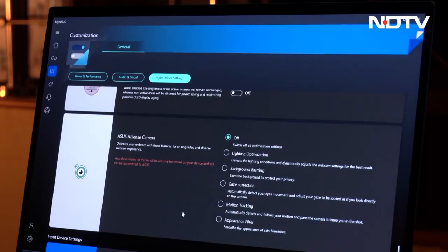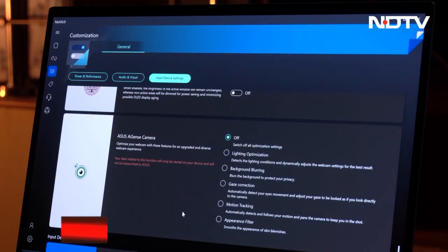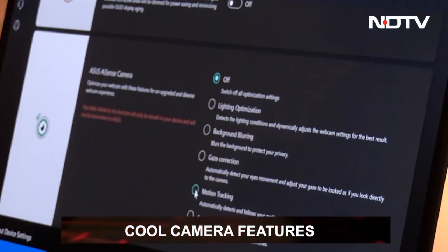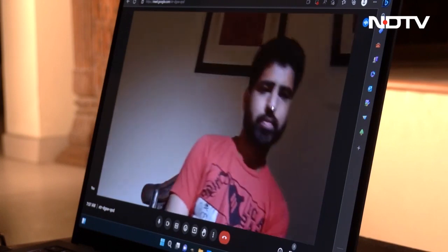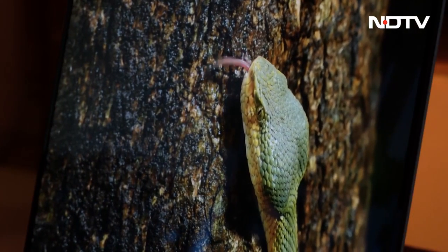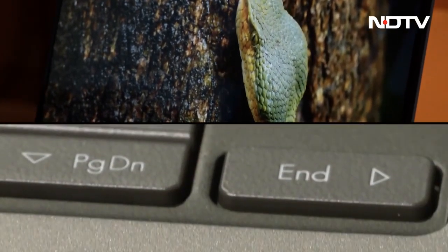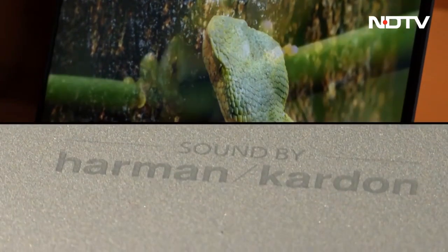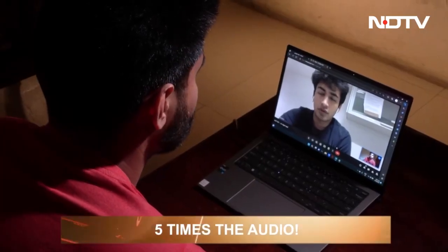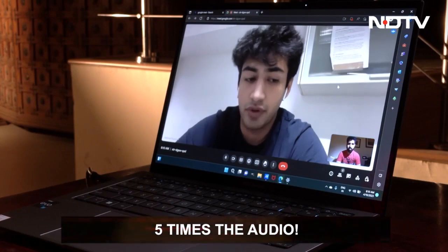Using the MyAsus software UI, you can access an array of webcam features like motion tracking, light optimization, background blurring and much more. This was fun to play with and can be handy during video calls. Along with good video, the laptop includes high-quality audio through its Harman Kardon speakers. The audio system also incorporates the Asus audio booster and smart amplifier for more than 5 times the volume.